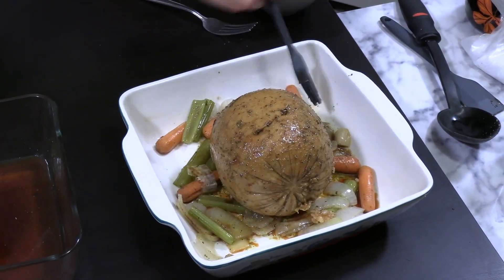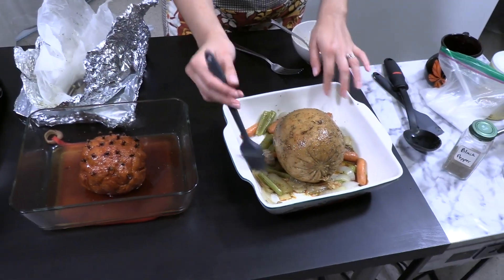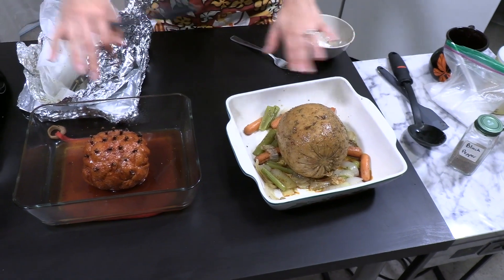These two are going back into the oven at 350 degrees for another 15 minutes to get a little bit of golden color on top. Then we'll take them out, slice them up, and give it a try.